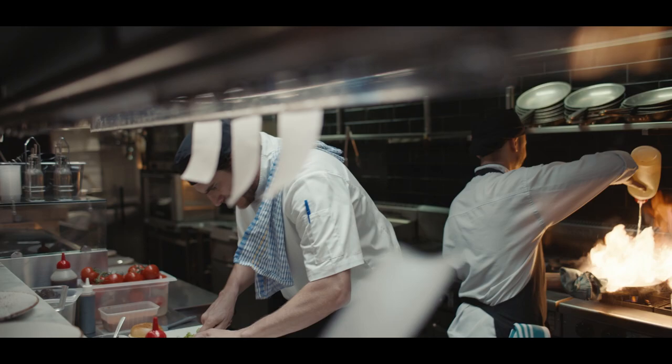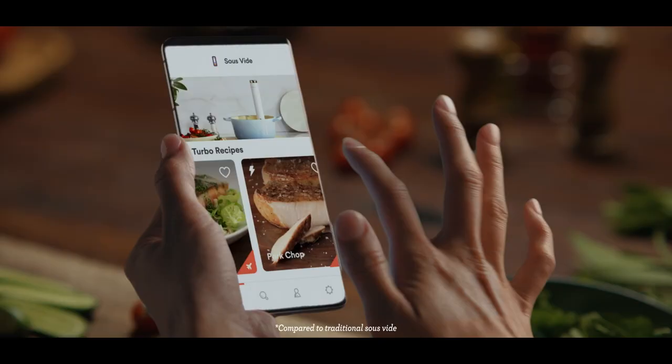Race to dinner. Ready. Set. Go. It's time to sous vide, faster than ever before.